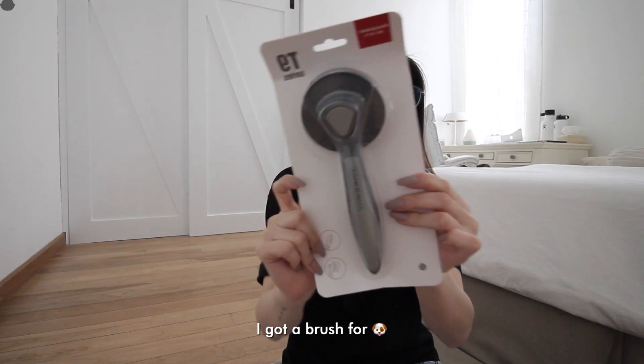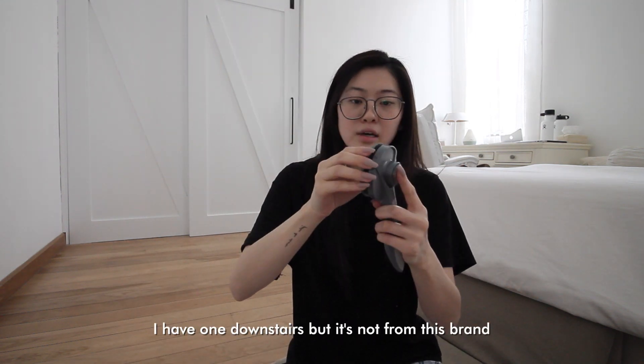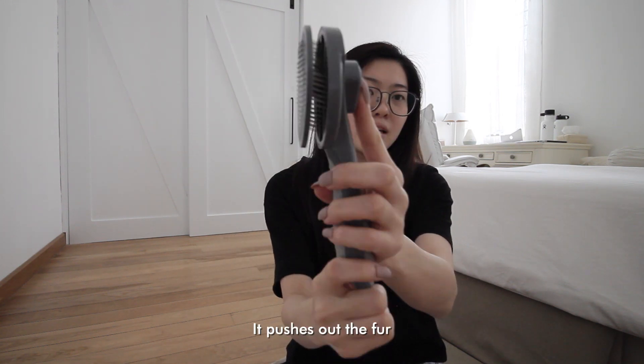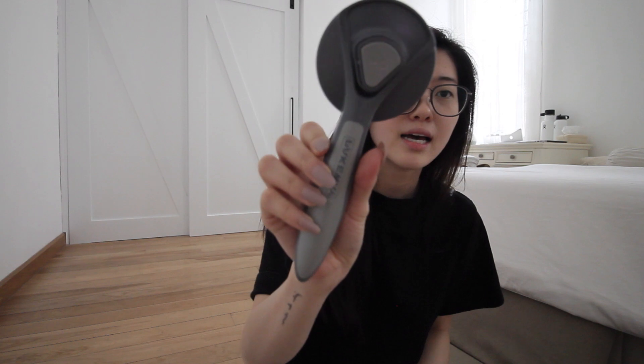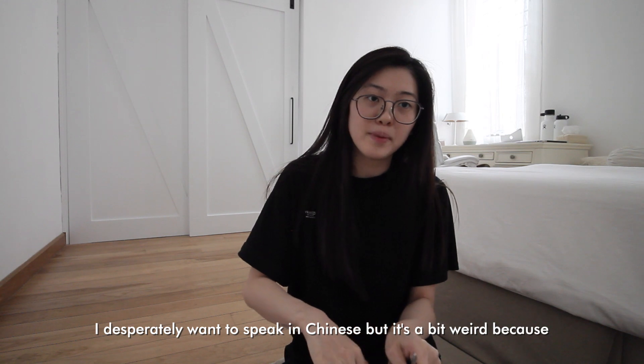I got a brush for Jack Jack. It's this type of brush — I have one downstairs but it's not from this brand. Basically if you press it, it kind of pushes out the fur. Product link in description — let's move on.